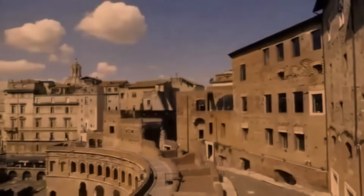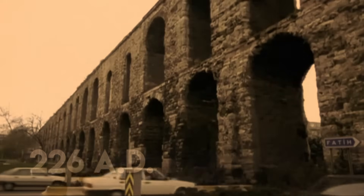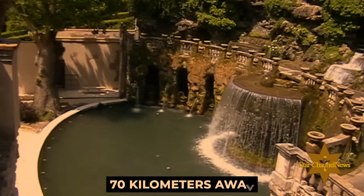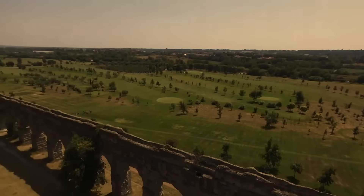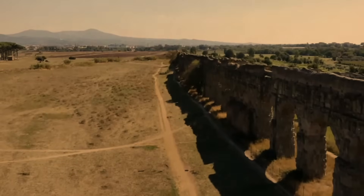The ancient city of Rome had 11 aqueducts constructed between 312 BC and 226 AD. Many of these aqueducts were responsible for bringing water from Tivoli, which was around 70 kilometers away. The Anio Novus aqueduct was the longest of all the aqueducts, at around 60 kilometers, and was also the most important.